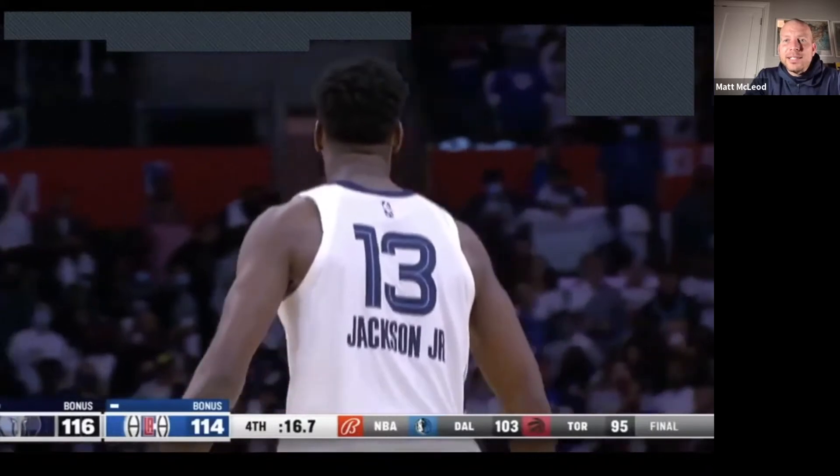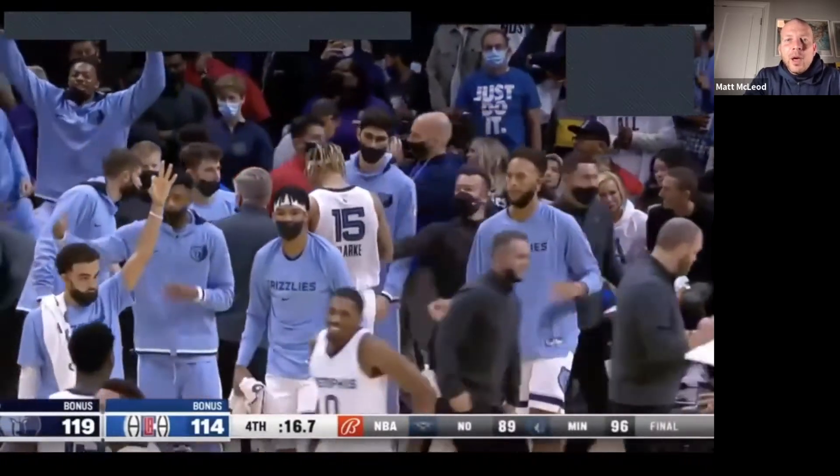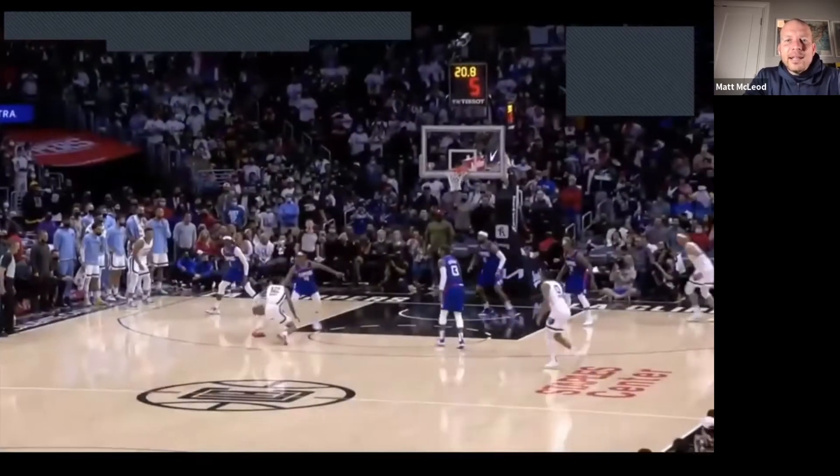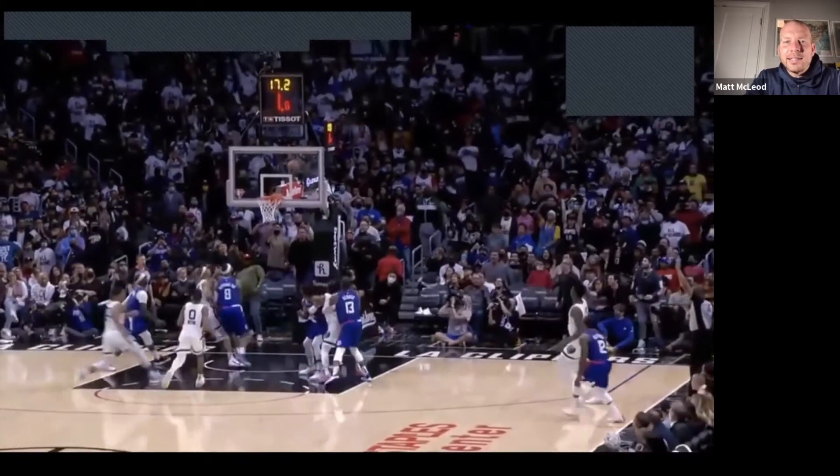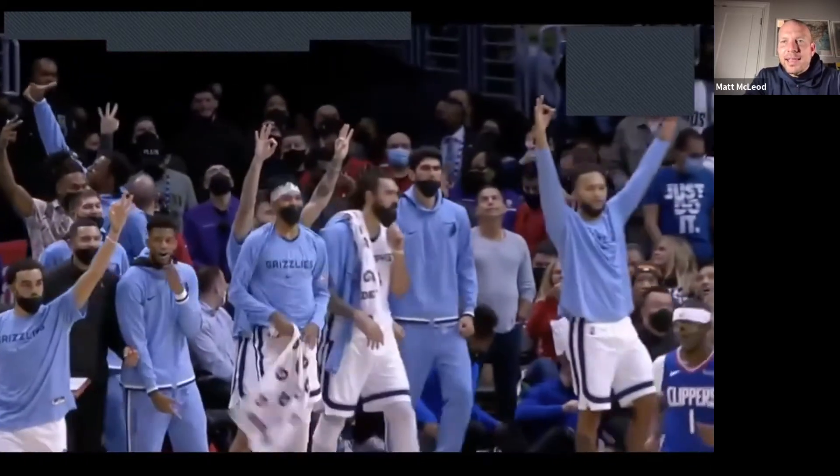We're going to see this from another angle. One more time as Ja Morant attacks the basket — we know he's an athletic player, but what he does is maintain poise and balance with his stride stop, able to find teammates in open spots.